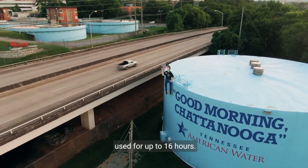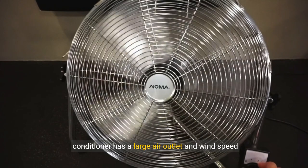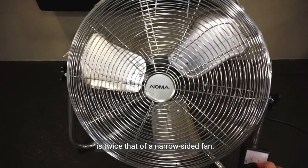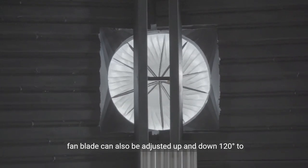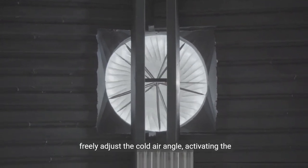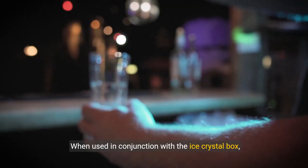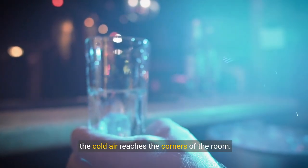Powerful wind and cooling: this portable air conditioner has a large air outlet and wind speed is twice that of a narrow-sided fan. The inner blade is designed to rotate 60 degrees and the fan blade can also be adjusted up and down 120 degrees, to freely adjust the cold air angle, activating the airflow in a wide range. When used in conjunction with the ice crystal box, the cold air reaches the corners of the room.